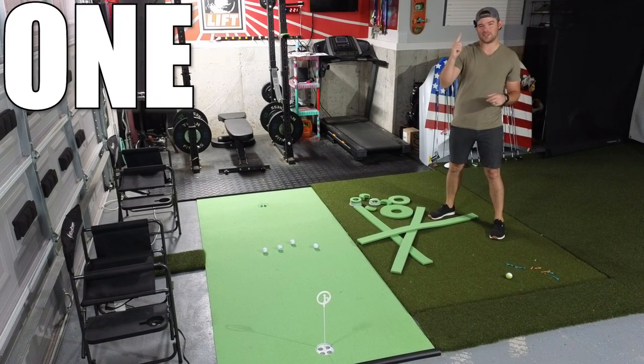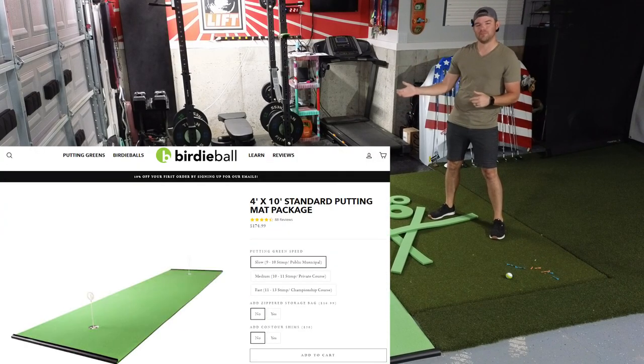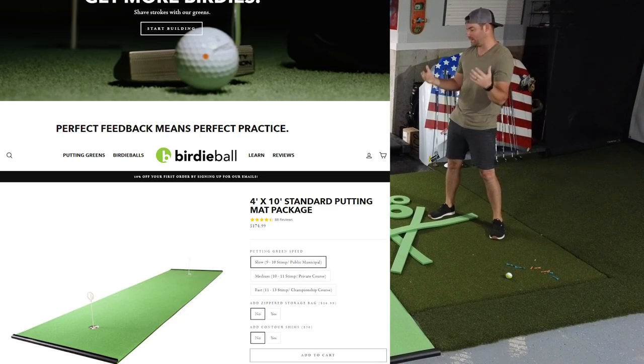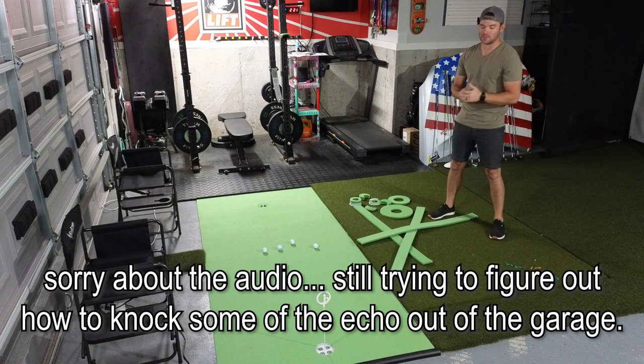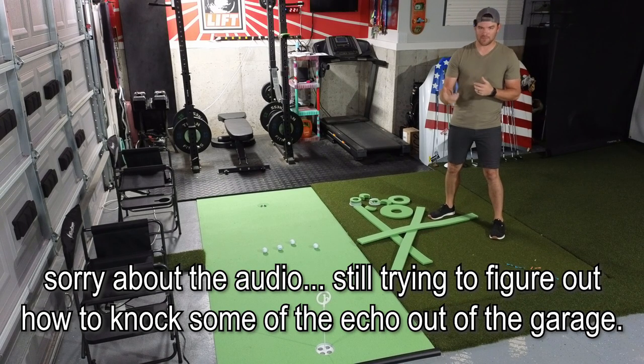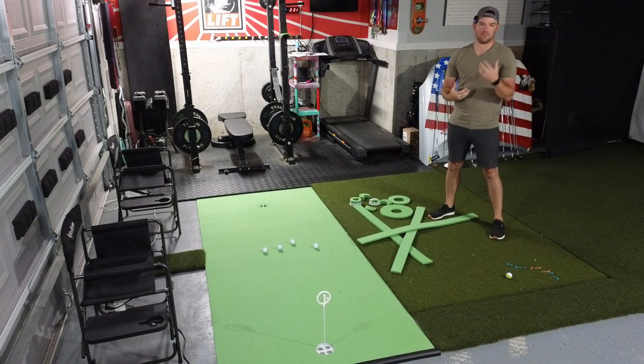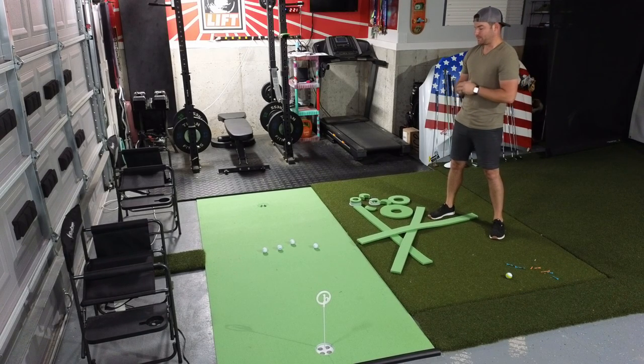Hey, welcome to the channel for a one-tip review on the Birdie Ball putting mat. On the website it says 'perfect feedback provides perfect practice,' and that's what I wanted to achieve. I wanted something to practice my putting, to get my ball started on line and actually feel as if I'm sinking putts. So I pulled the trigger on this.